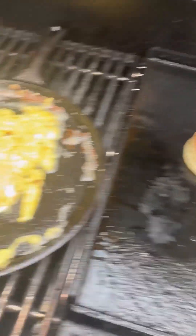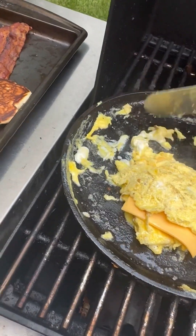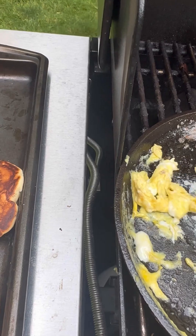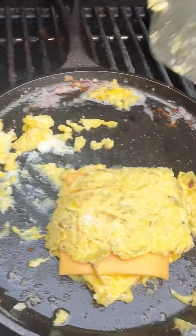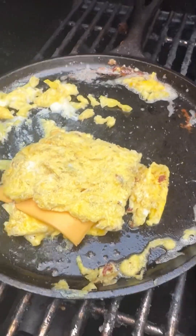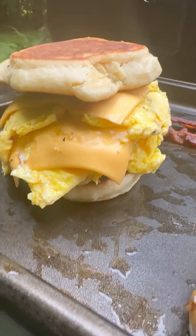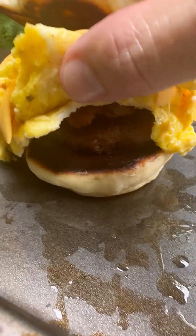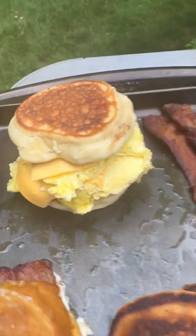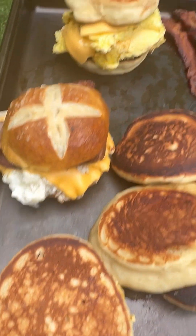Going to flip this a little bit. Beautiful — we're going to put that right on top and call it a day. Look at that. Sausage is hidden under there, there's a piece of bacon on there as well, on top of a griddle cake that has some maple syrup in it. This is going to be awesome.